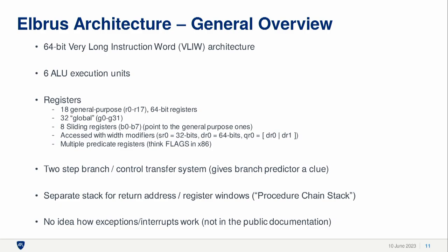One thing I really wanted to know was how do interrupts and exceptions work? Because when trying to exploit something and get kernel-level execution, that's often something we want to hook or mess with. And none of that was in the public documentation. You can get a flavor of how it's working based on what the Linux kernel is doing, but I didn't really explore that.